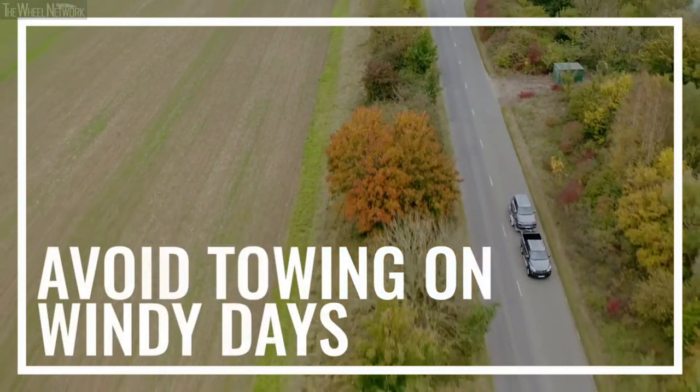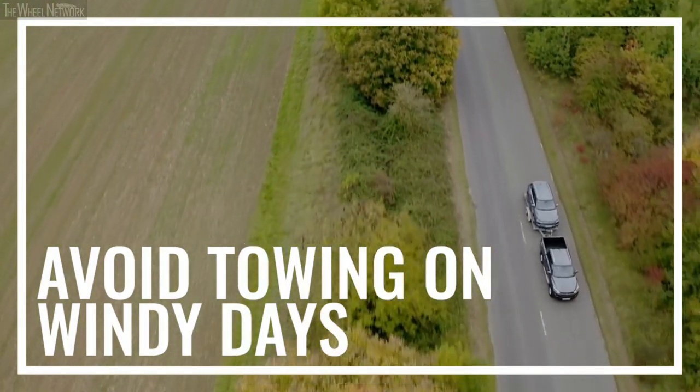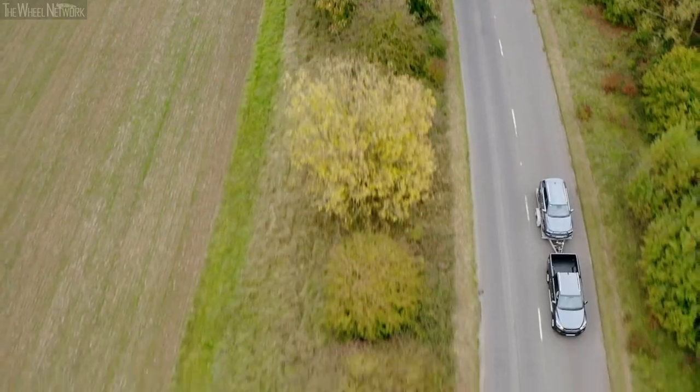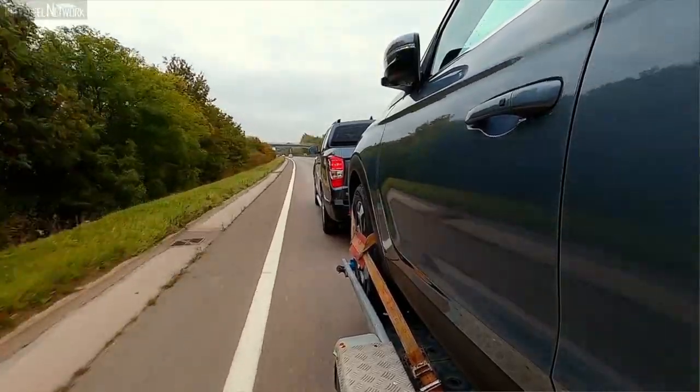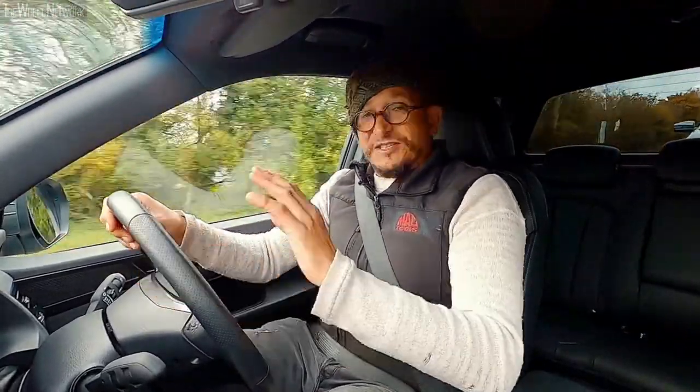One of the hidden dangers that's often overlooked is environmental factors. Things like crosswinds can have a massive effect on the vehicle and its load — they are actually your worst enemy. I'd advise you to pay close attention to the weather forecast and if it's going to be a very windy day, then put off the towing job until another day.